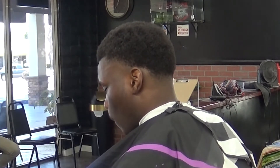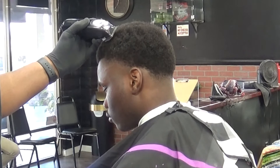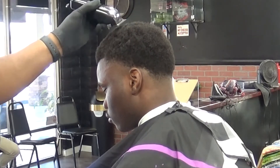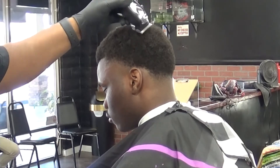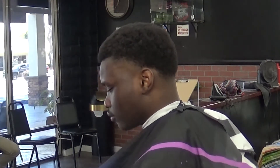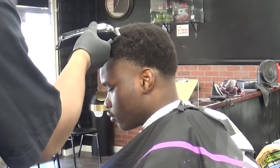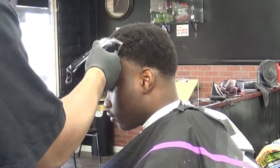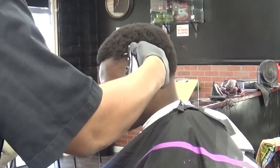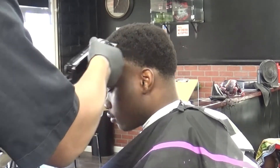I just want to use the blow dryer to blow dry any loose hair off the client, and we're just going to continue on shaping the haircut. Now I like to just make sure everything's even — really important to, once again, use that mirror, especially on afros, to see if everything's even. Your eyes could deceive you, so you always want to get a second opinion. The mirror is your friend.